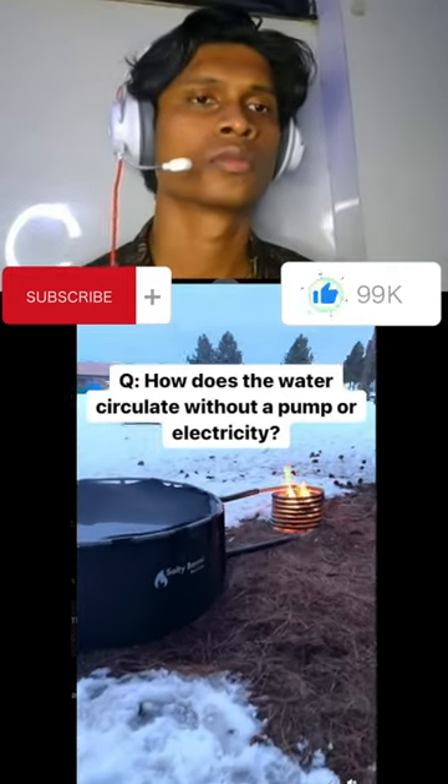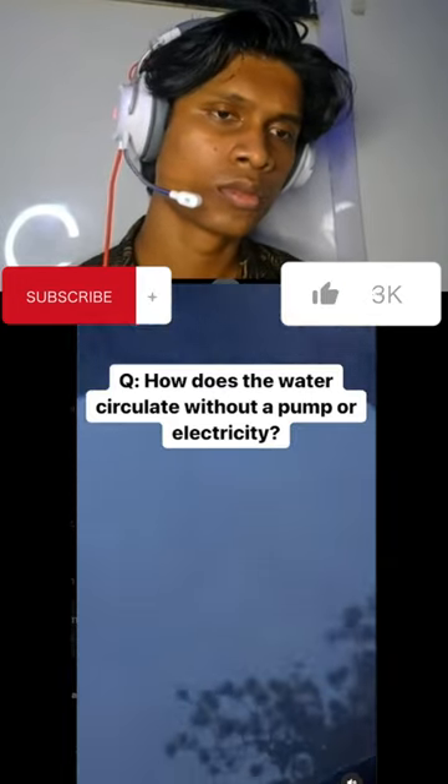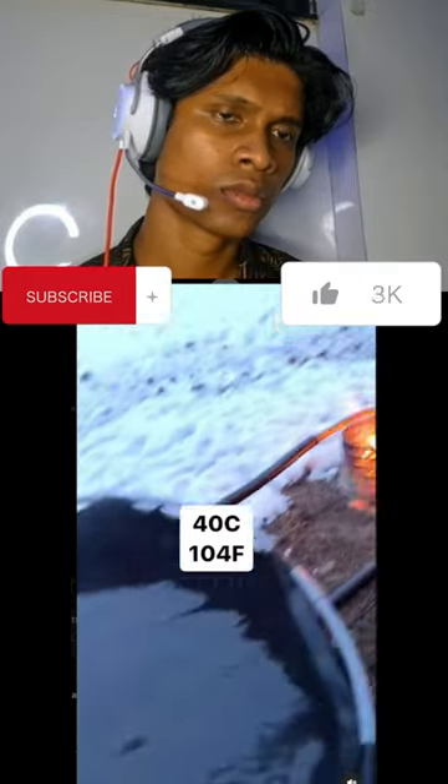A lot of you have been asking how the hot tub heats up without any electricity or a pump. You can see here this water is steaming hot — it's about 40 degrees Celsius, 104 Fahrenheit.